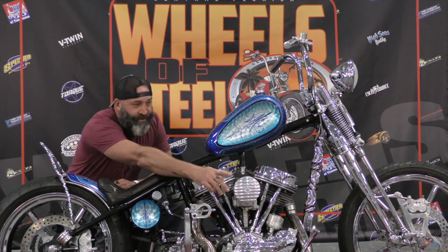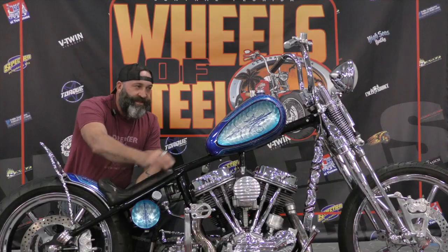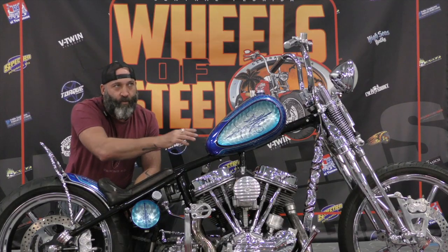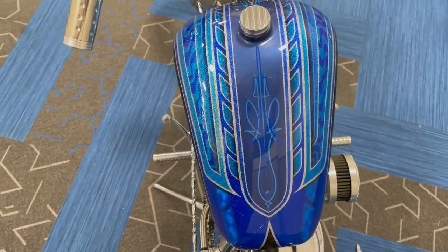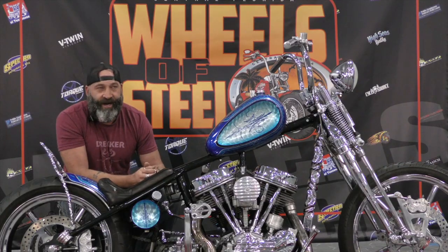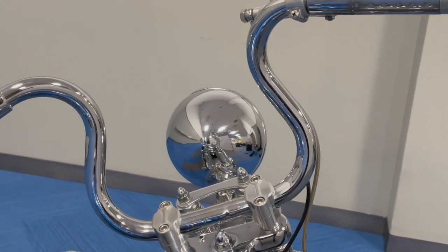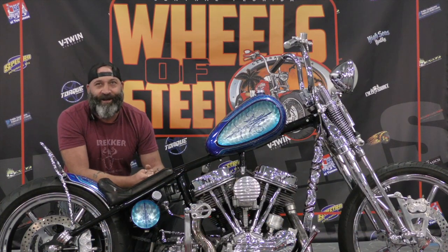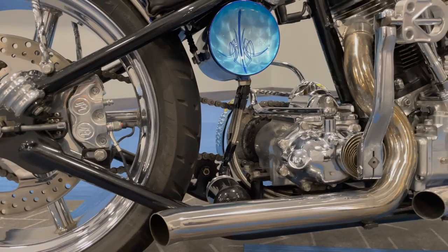Bare Knuckle Choppers made the air cleaner and the chain primary as well. This is an Indian Larry tank, but Warren narrowed it a little bit. Freak Show Fab actually did the kicker pedal. The headlight's off of a '52 Kaiser Fisker cop car spotlight — it's still got the little Kaiser Fisker sticker on it. Bung King made me all the sprockets and the sprocket in the front brakes.